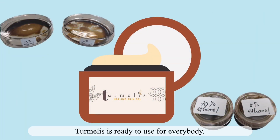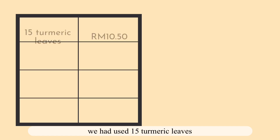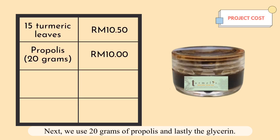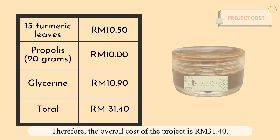Turmelis is ready to use for everybody. For this project, we used 15 turmeric leaves, 20g of propolis, and a small amount of glycerin. The overall cost of the project is RM31.40.